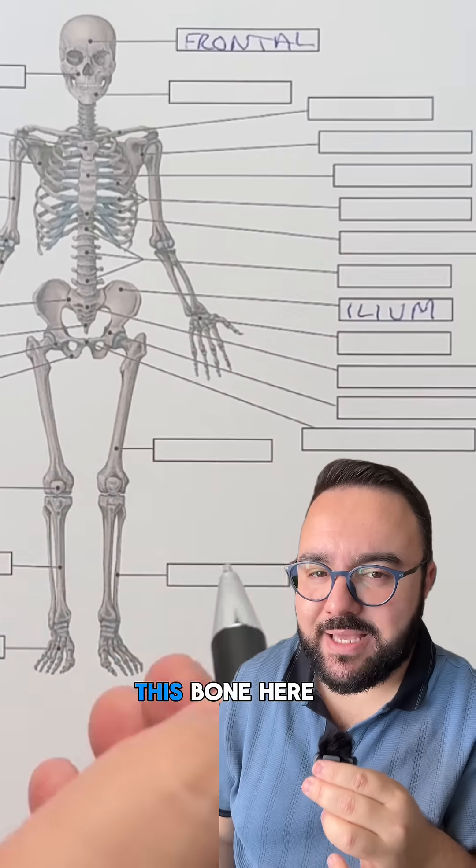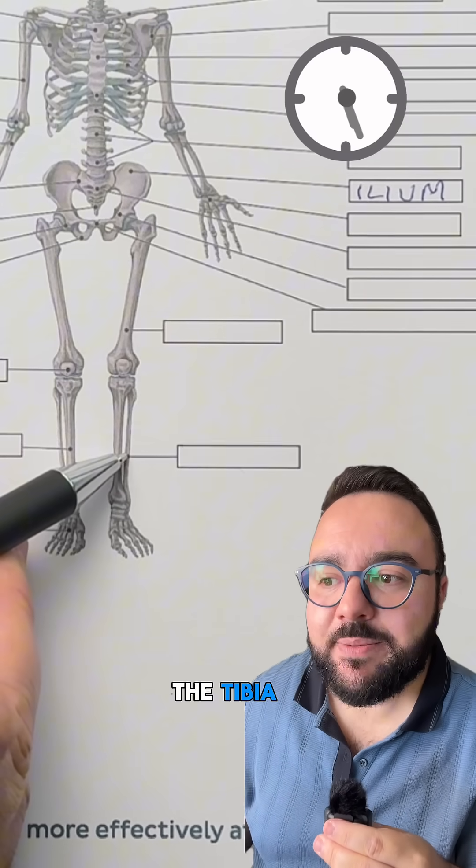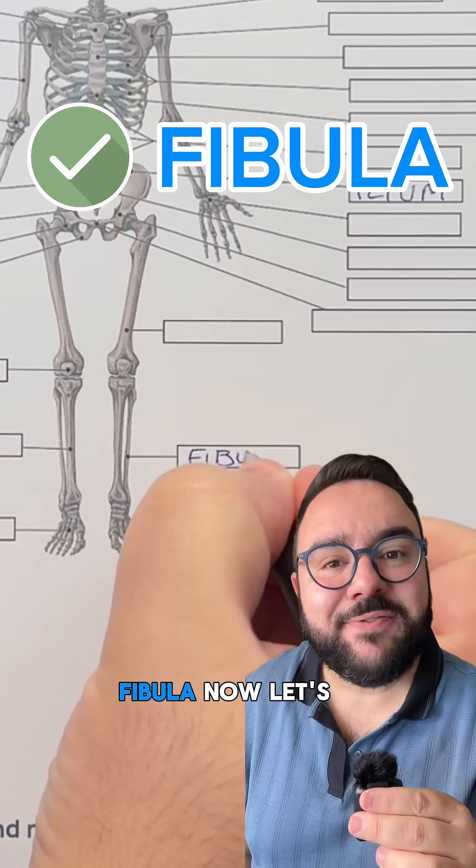Now let's do another one. This bone here — what is it? It is a slender bone that runs parallel to the tibia and helps stabilize the ankle. It is the fibula.